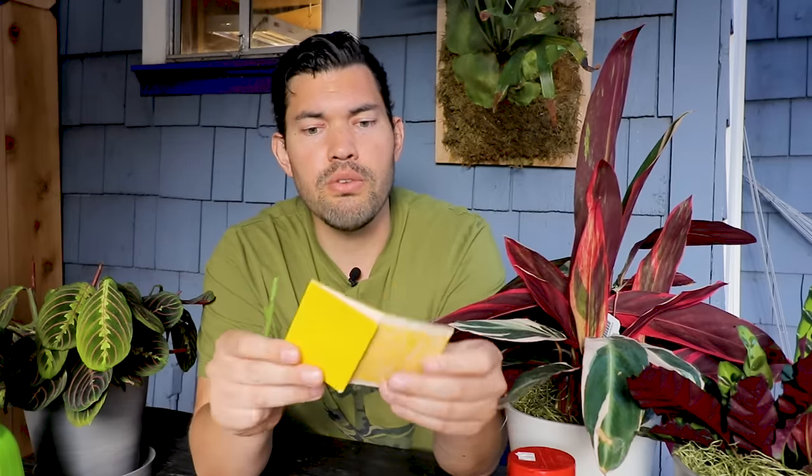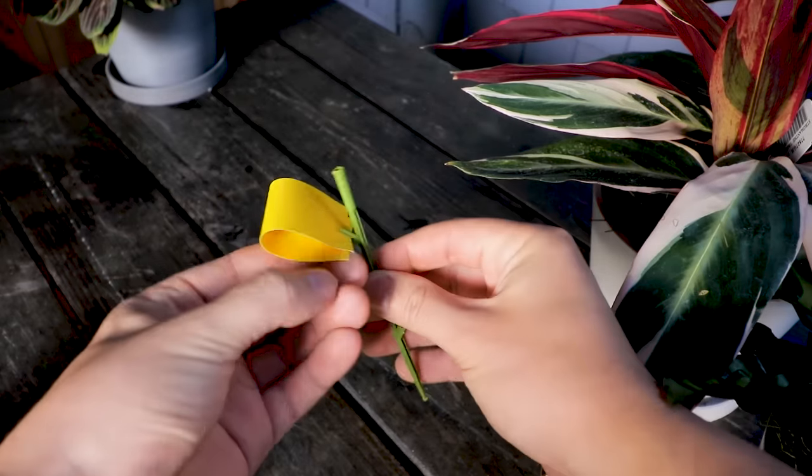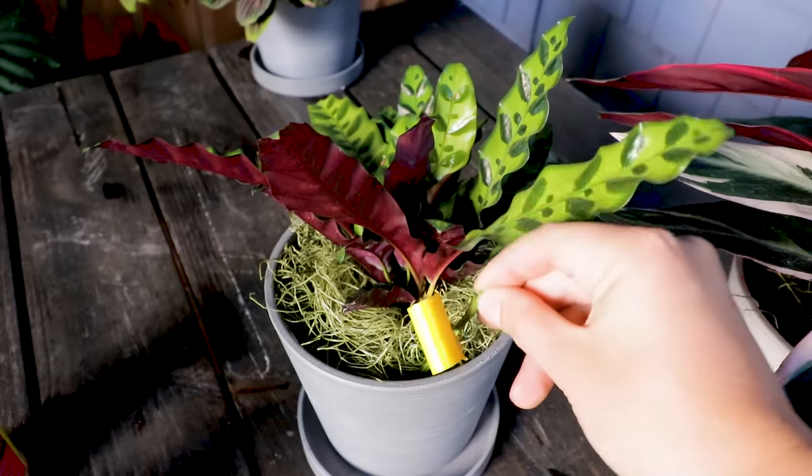Another thing that's very often recommended is a houseplant sticky stake — this one is from Safer Brand. You grab one of these and attach it to a stake, then place it in the soil. That's more of a detection mechanism for the flying adults. The adults will be somewhat attracted to the yellow, they will hit it and stick to it. Remember, every time you trap an adult, you're trapping 300 potential future eggs, so it's a very helpful thing to do.